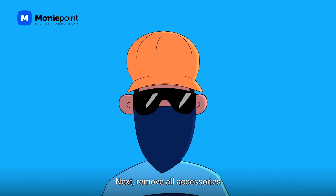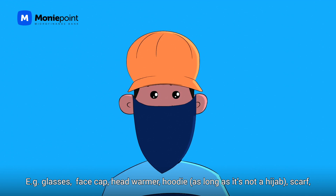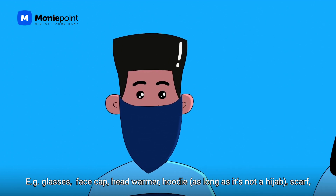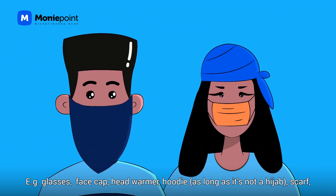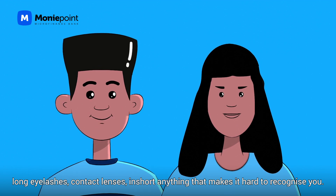No filter. Next, remove all accessories or things that might make it hard to identify you without them. You know, like glasses, face caps, head warmers, hoodies — well, as long as it's not a hijab — scarves, long eyelashes, contact lenses. In short, anything that makes it hard to recognize you.